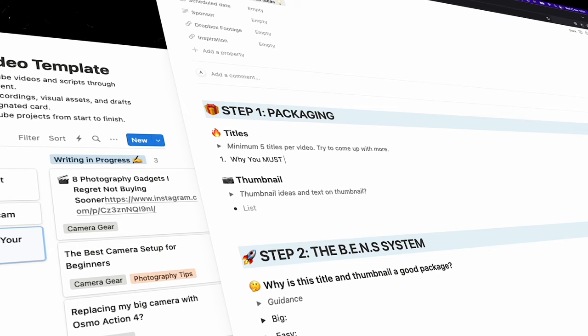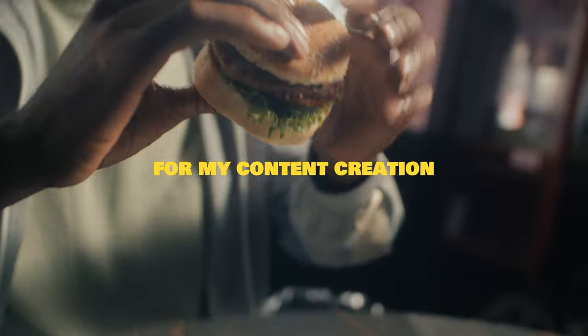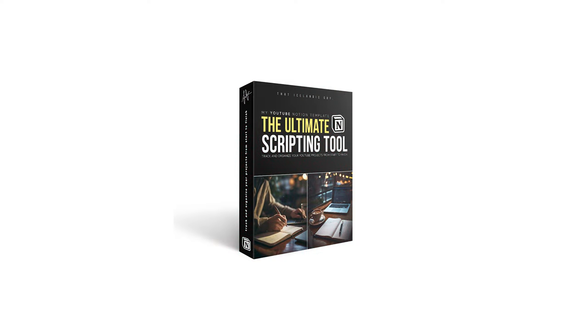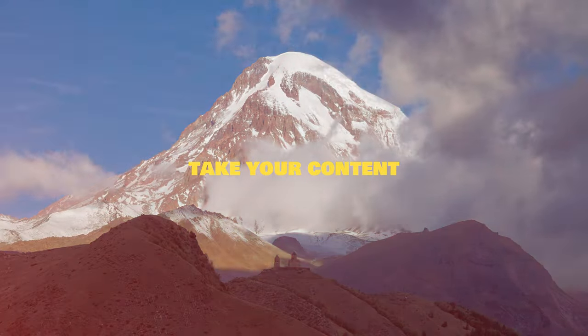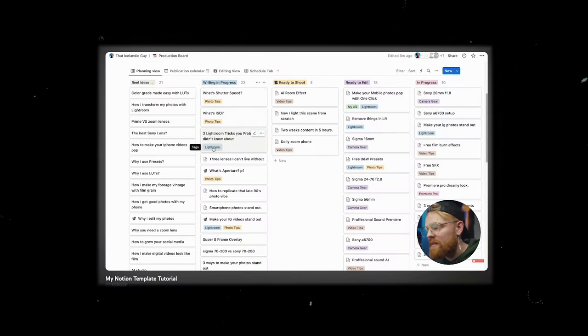This episode is sponsored by my own Notion template. For the last year or so, my Notion template has changed the entire game for me when it comes to creating content and revolutionized how I script my videos. It also allows me to track my YouTube projects and so much more. If you want to take your YouTube scripting game to the next level, there's a link in the description below, and there's even a 15-minute tutorial that comes with the template.